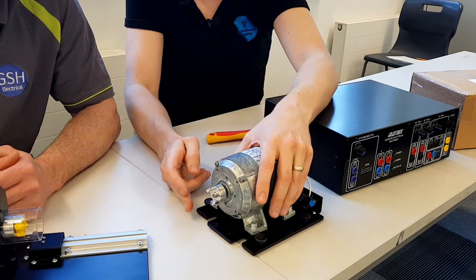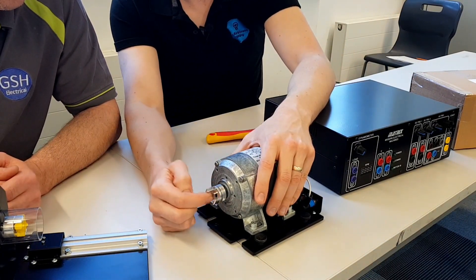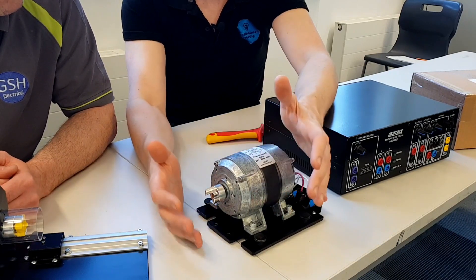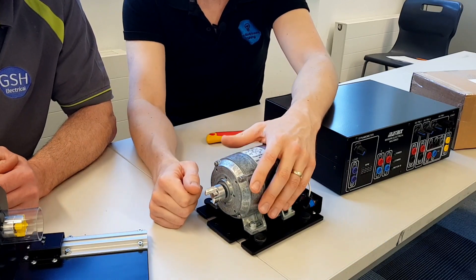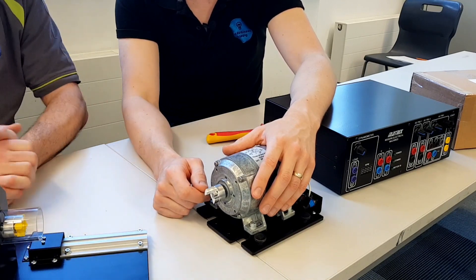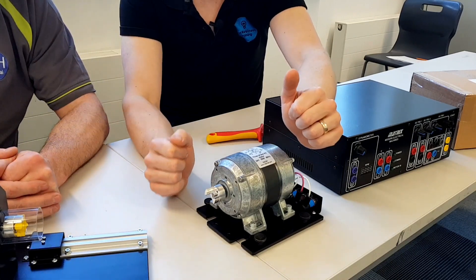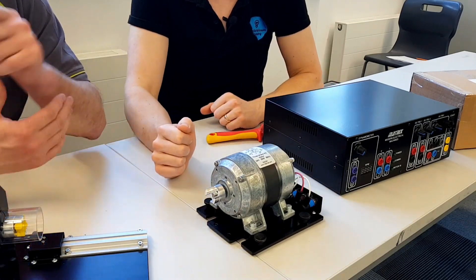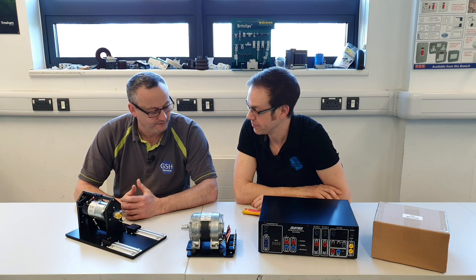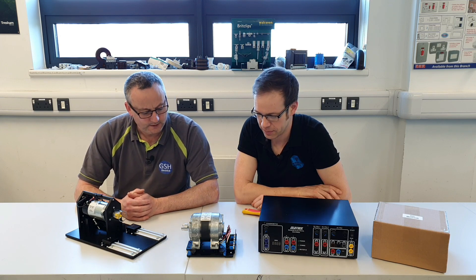So the idea is we'll slide that into there, tighten it up so it's nice and safe, with this driving portion mating with the dynamometer, and then we can power this up and start to analyse how the motor's behaving in different circumstances. We'll be able to change the loading on it and all sorts of exciting and clever stuff. I'm excited and a little bit overwhelmed by this - it's really such a fantastic thing. And it comes back to that - we didn't have this when I sat there. We drew loads of pictures, and now we're actually going to see it working.